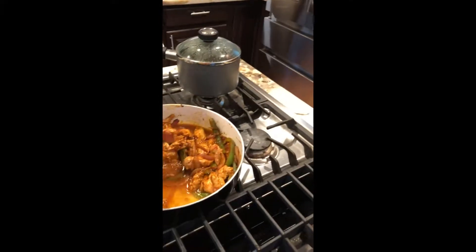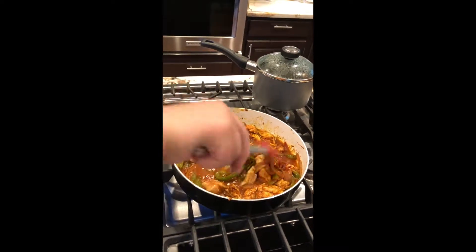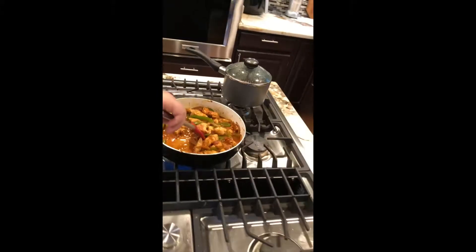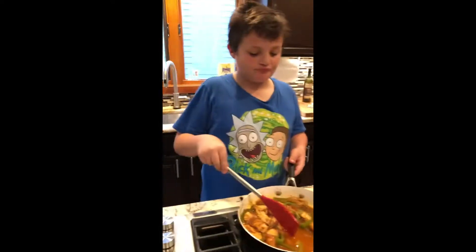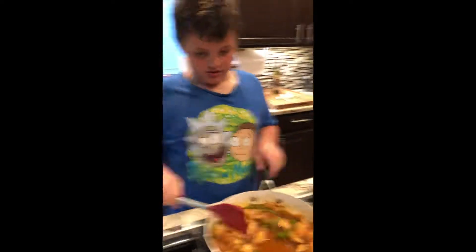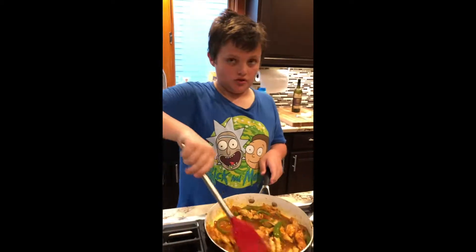So what do we have in here? There's chicken, bell peppers — green bell peppers — red onion, white onion, and some garlic which we added ourselves. All the liquid is water and chicken stock, and it's red because we put in fajita spice. We could put some sriracha in too.